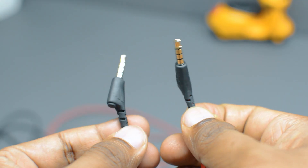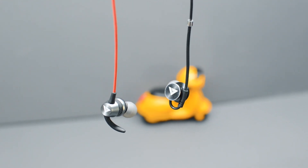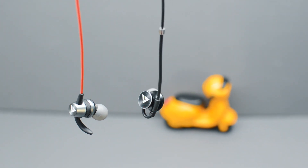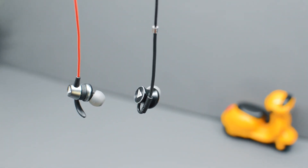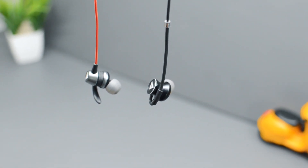Both earphones have a 3.5mm jack. Regarding technical specifications, in my last video I mentioned the driver size wasn't listed anywhere for the Bolt X1, but Amazon has since updated this — the Bolt X1 driver is 10mm and the Bolt Loop driver is 12mm.